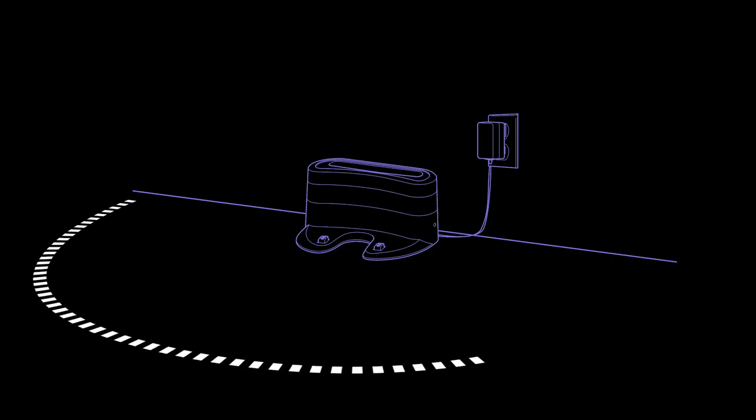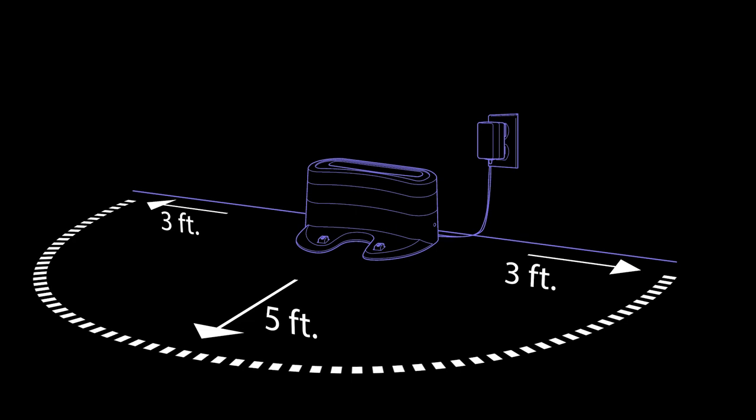Make sure you place the dock in a space without obstructions that can easily be accessed by your Shark Ion Robot. The more room in front of your dock without any obstructions, the better.